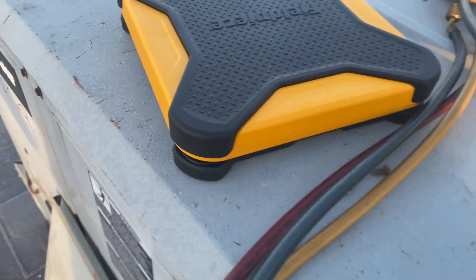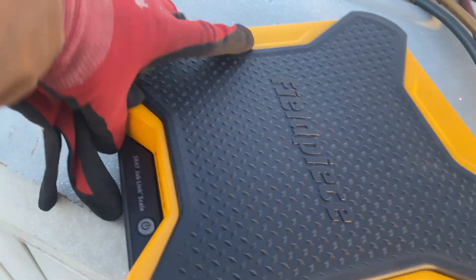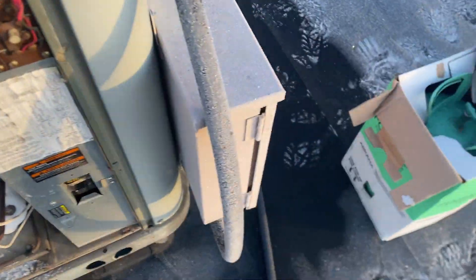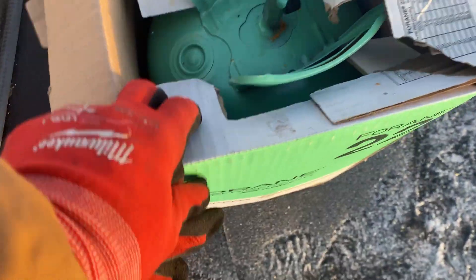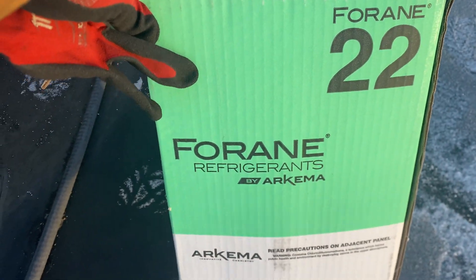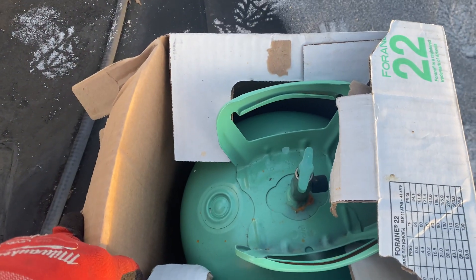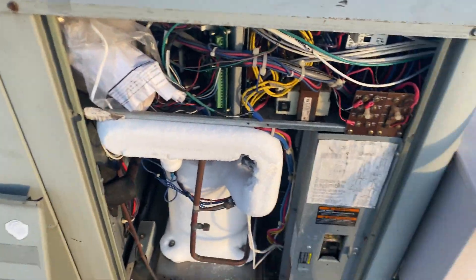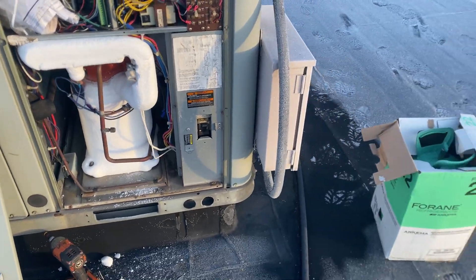This is my Fieldpiece scale — you always want to use a scale when working on these units so you know how much refrigerant you're putting in and how much you're taking out. This is R22, which is actually being phased out, but we're going to be putting some of this into the unit to see if we can add any refrigerant.